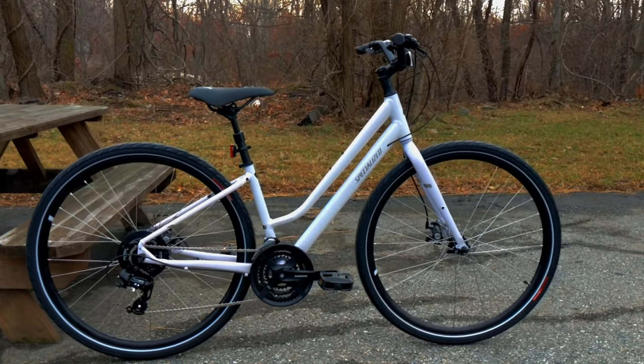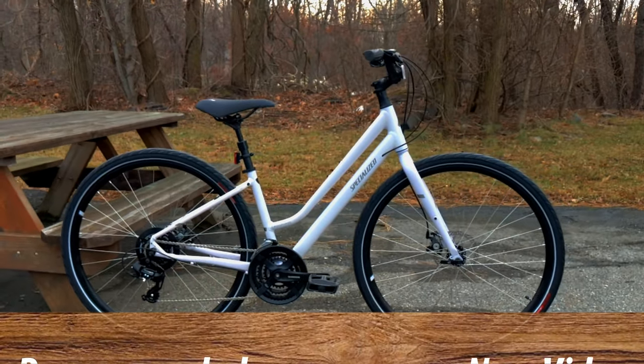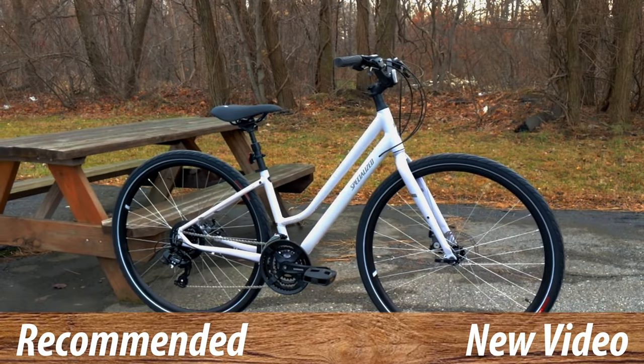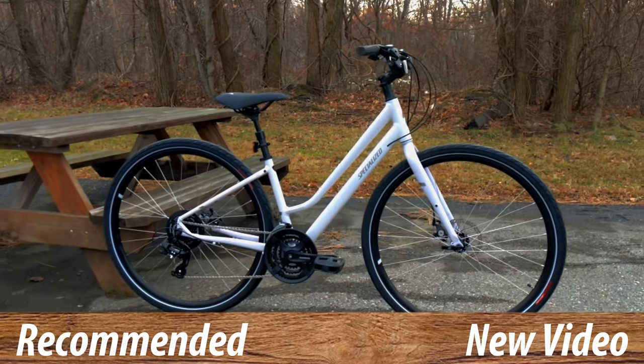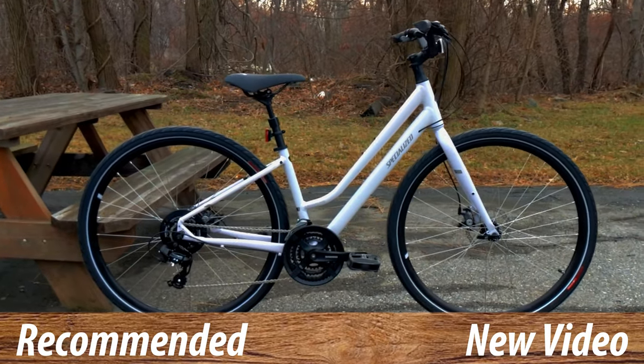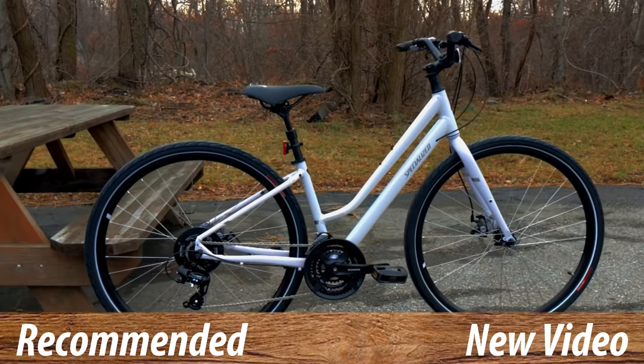Thanks for watching this video on the 2020 Specialized Crossroads 2.0. Let me know your thoughts down in the comment section below. Be sure to hit the subscribe button if you haven't already, and while you're at it hit that thumbs up button — it lets me know you enjoyed the video.